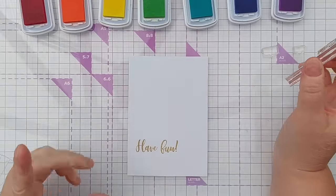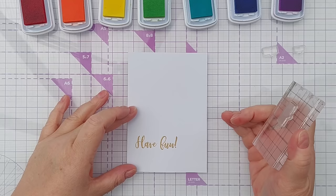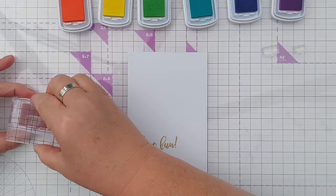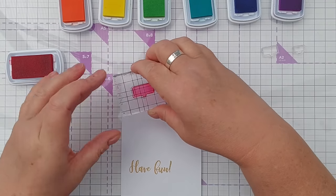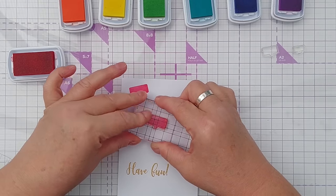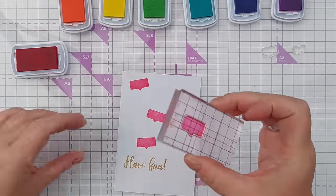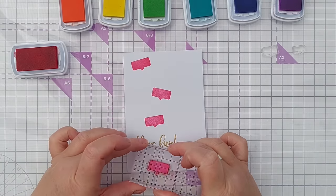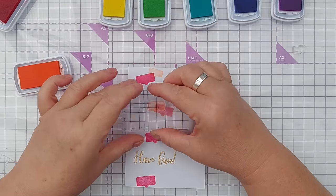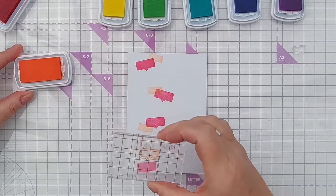For this next card I've got a gold Have Fun towards the left-hand side of my card panel and I'm going to use some speech bubble stamps and an acrylic block to stamp some speech bubbles bouncing down jauntily over the left-hand side. I'm going to overlap the stamping to get some nice blends of color.